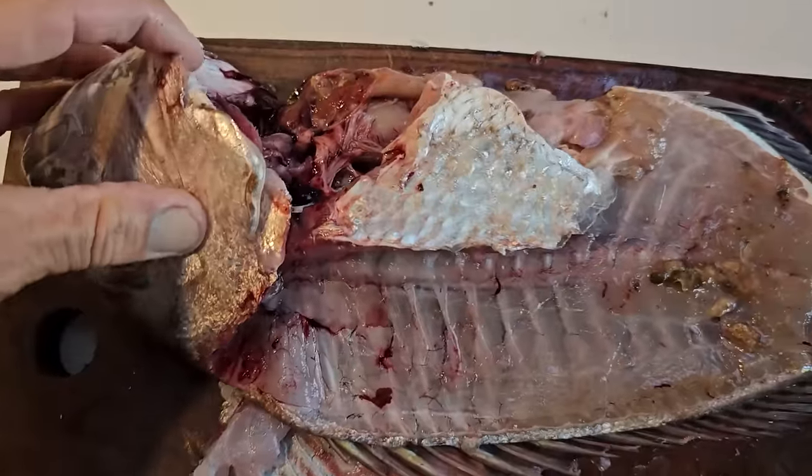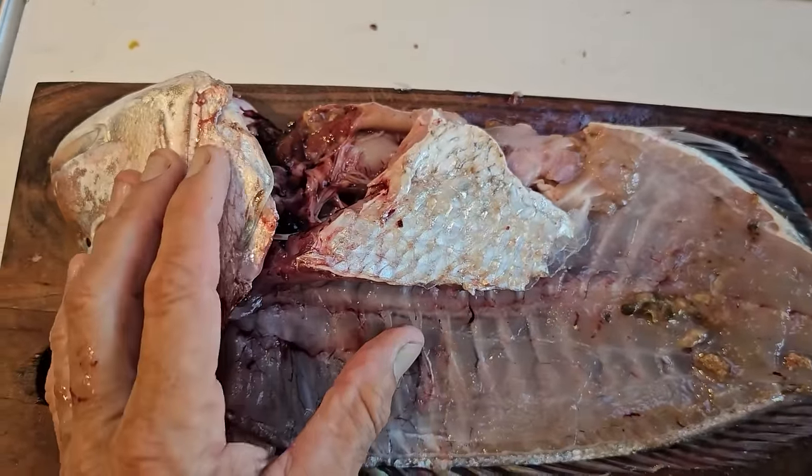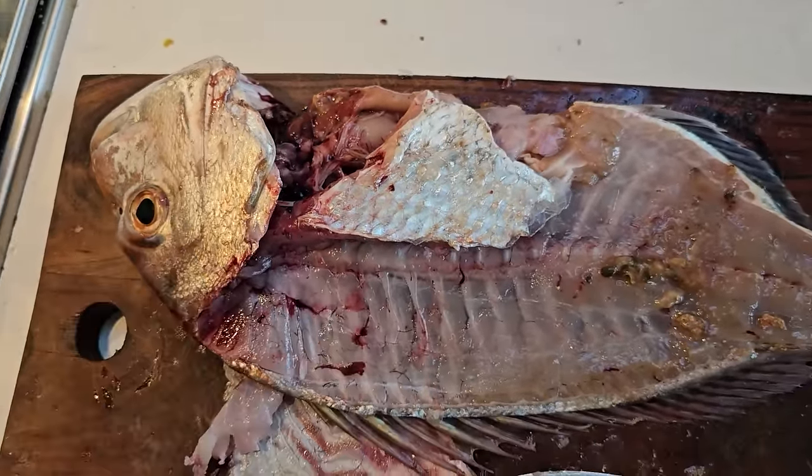Normally I'd cook the carcass and make a fish stock but I'm going to feed it to the chickens. We'll get it back in the form of eggs because they need the protein.